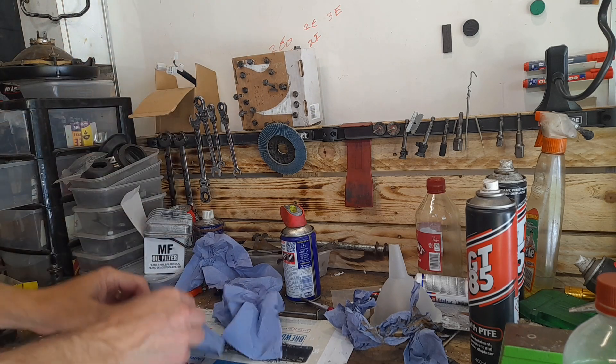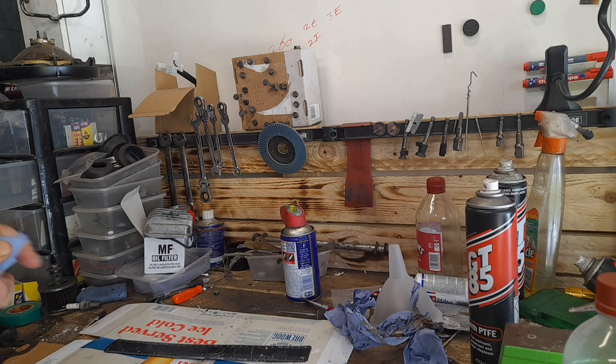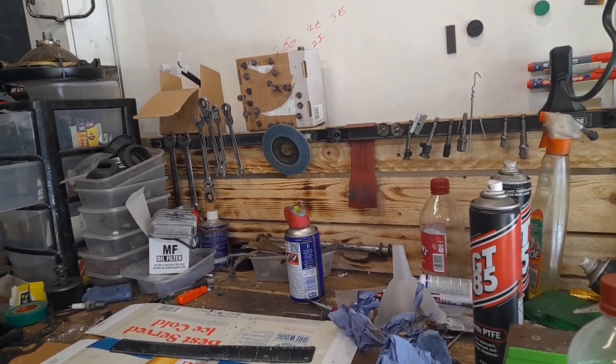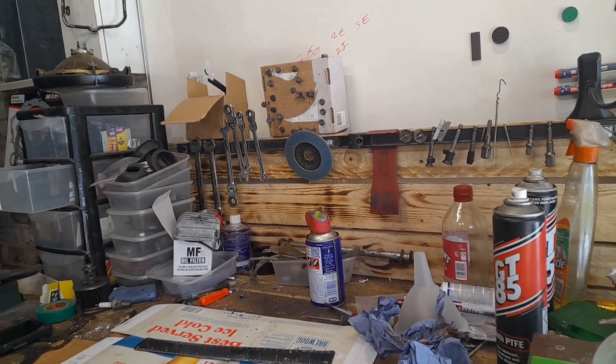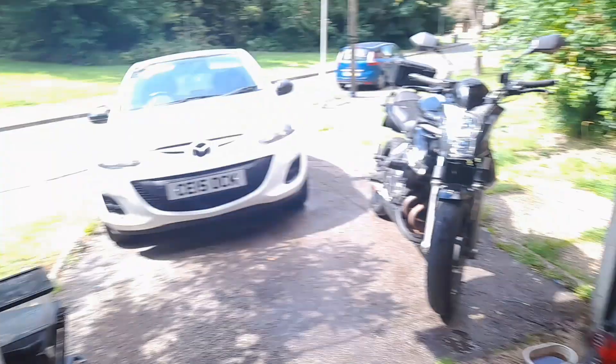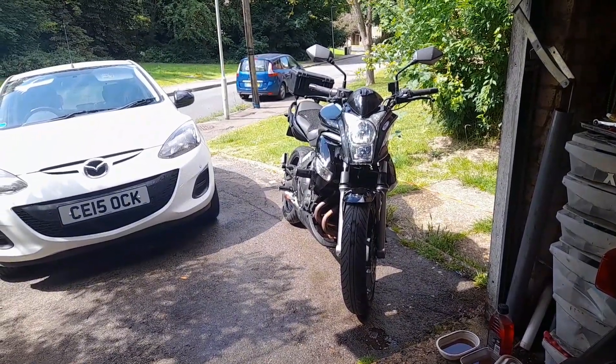Bolts are ready to go back in. It's a beautiful day - I didn't see my household family much on Friday or Saturday with all the travelling. That's going to do me for the day. I'm going to mess around with the missus and the kids, hopefully in the sun, now that Ivan is nice and cleaned up. He's not going to get polished - he's not that sort of bike. Cheers all, I'll catch you later.